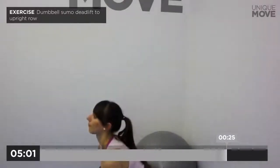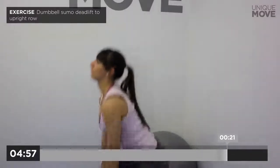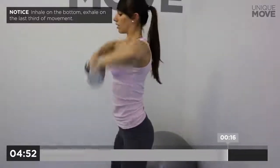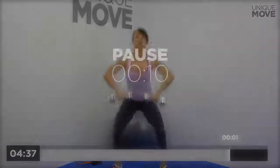Dumbbell sumo deadlift to upright row, 30 seconds. Inhale on the bottom, exhale on the last third of movement. Hold your back straight all the time. Take a small break in 3, 2, 1.